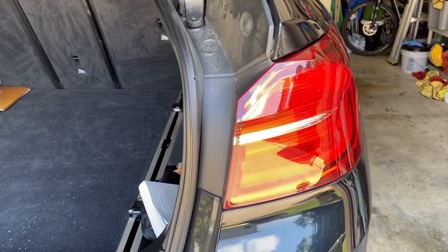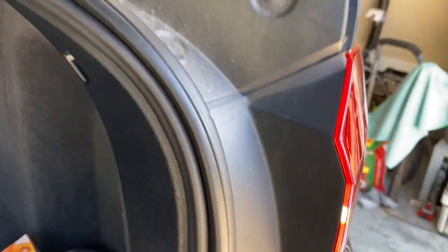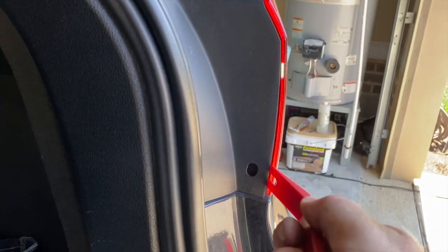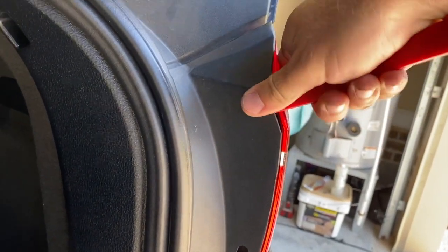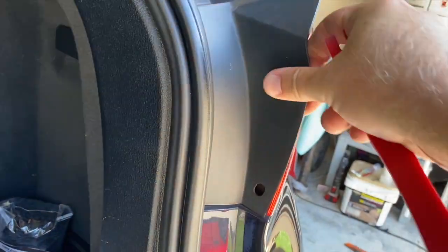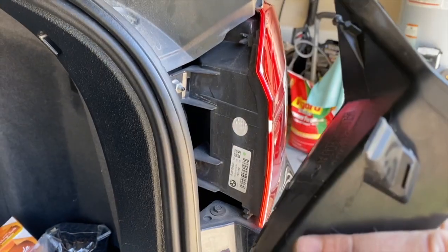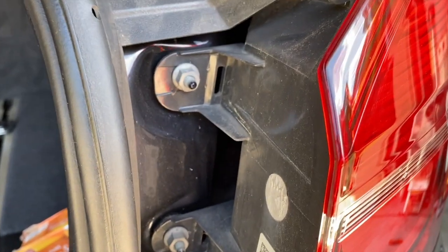Repeat on the other side. The next step is to remove the tail lights. This piece here is just a plastic cover, so I'm going to take my pry tool, find a good corner, and pry it away. Then pull it straight towards the middle of the vehicle and take your time with it. It just has clips that hold it on, and now we have exposed our two 10-millimeter nuts to remove.